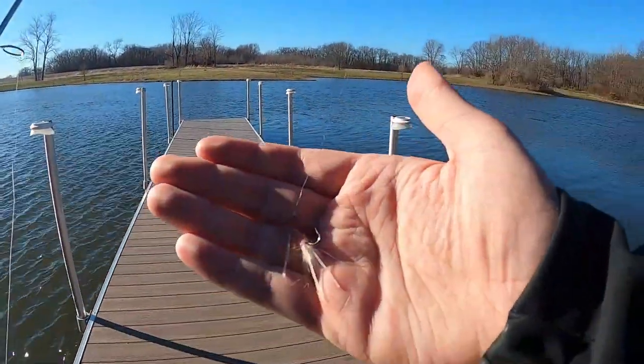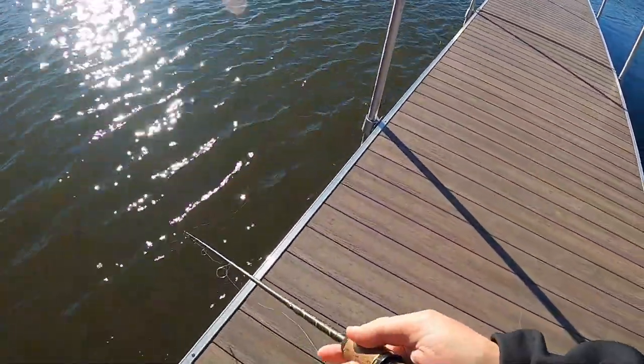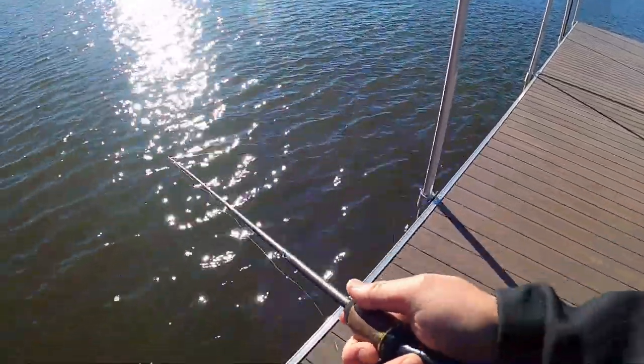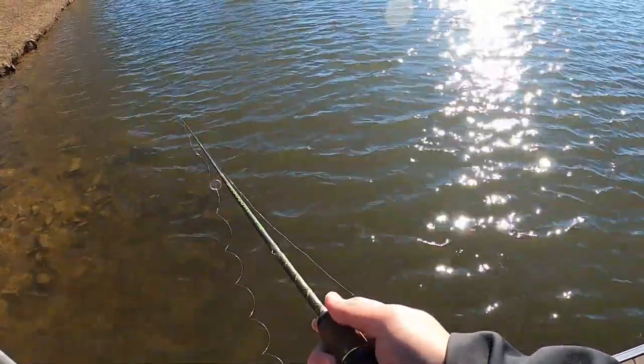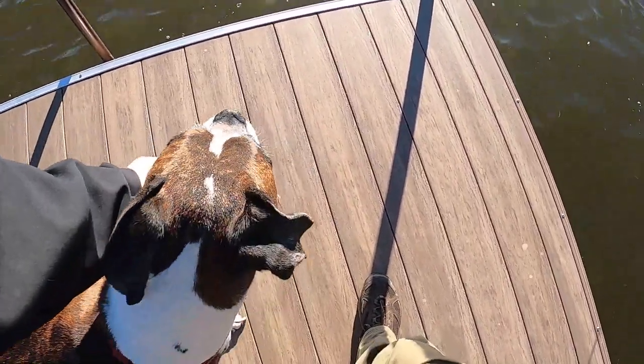They already got me a small little pink fly — I'm very excited about this one. This is one of my smallest ones. Hopefully this one might be able to catch bluegill if I have to.